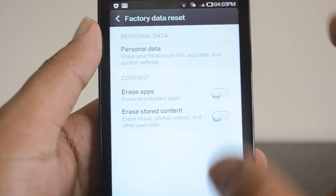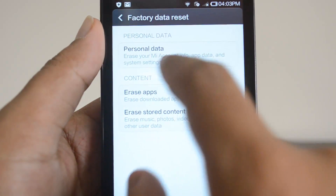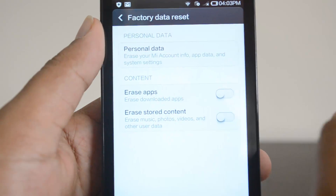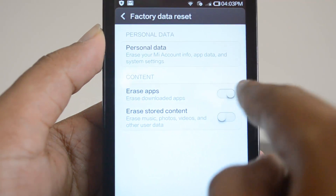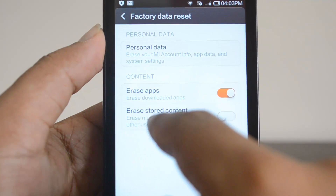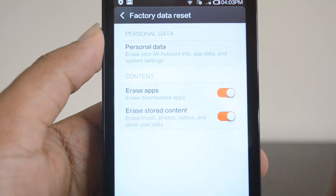Select the factory data reset option. You can choose to erase all your personal data — that means your Mi account, app data, and system settings. You can also select whether you want to erase installed apps. Finally, you can choose to erase stored content on the phone, such as music, photos, videos, and other user data.